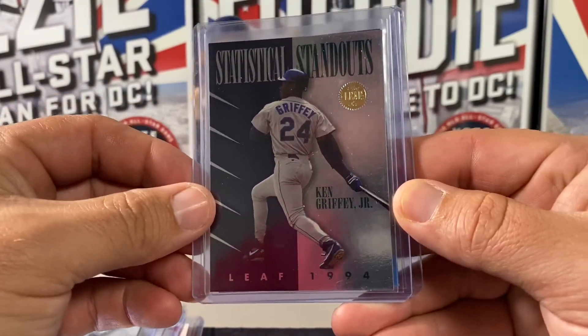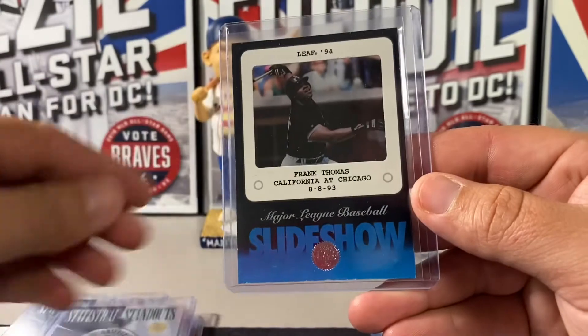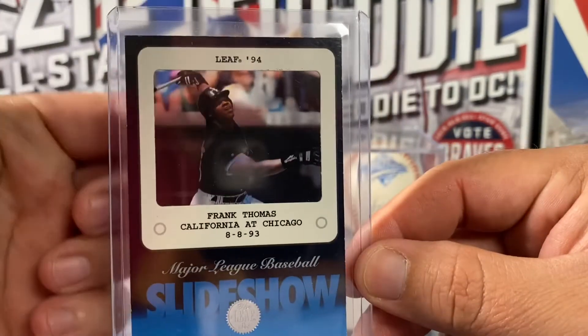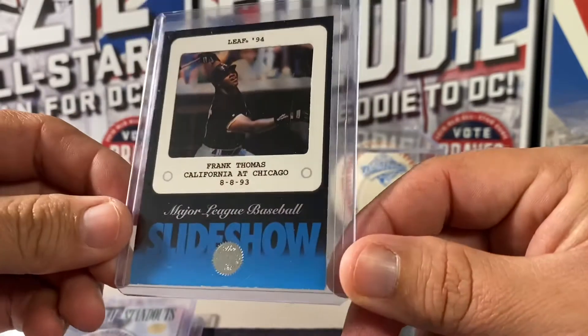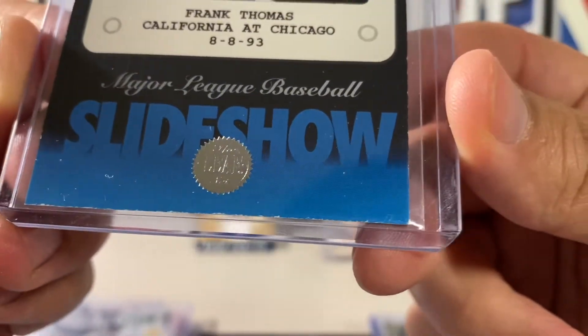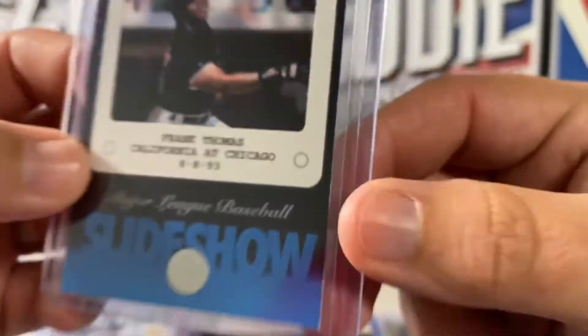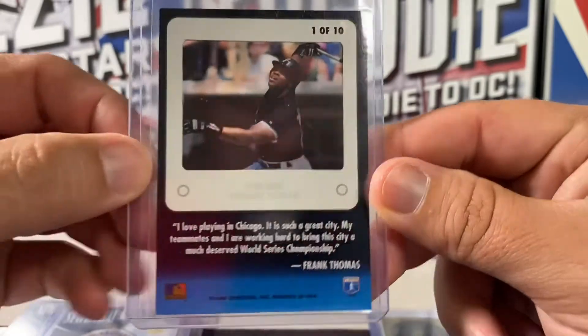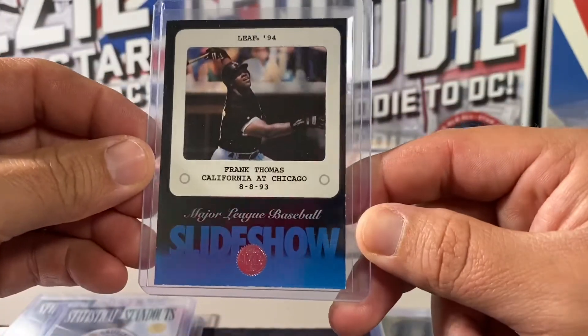The last card from Series 1 is 1 in 54 — a Slideshow card of Frank Thomas, a card of himself. Really cool acetate card, one of the first of its kind. The edge has a lot of rough chipping and the corner's not great — it was stuck pretty bad in one of the other cards — but for the most part the cards came out fairly clean.